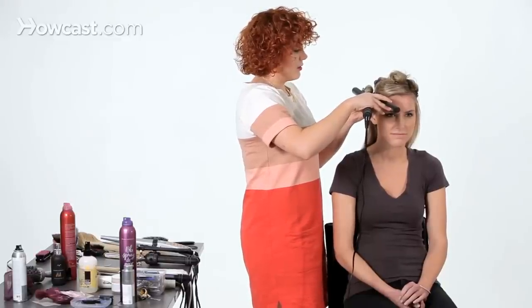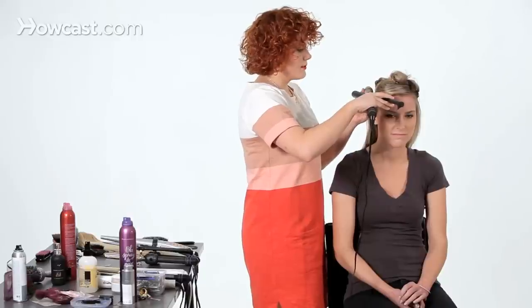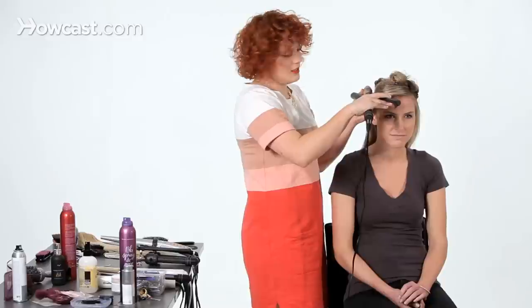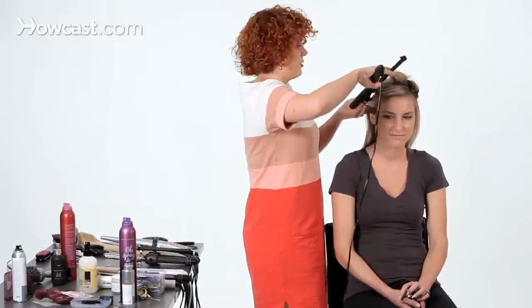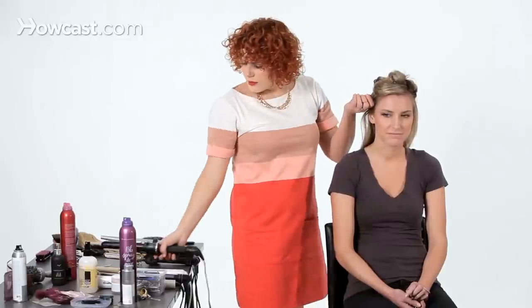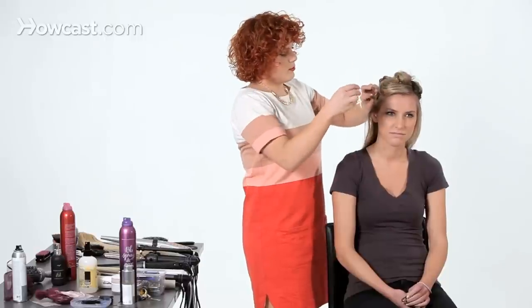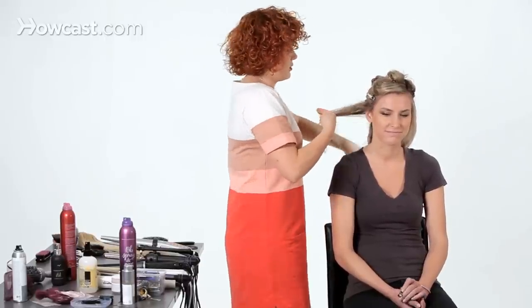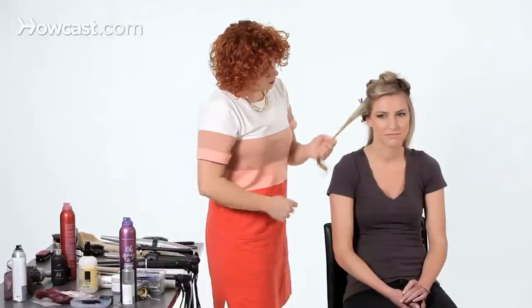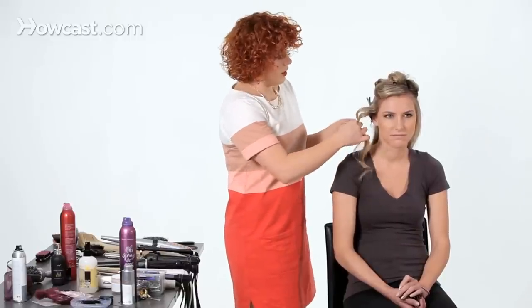I'm going to warm the hair until the outside feels warm — there's no specific time, as that will vary depending on your hair type and the kind of curling iron you use. Then I'm going to drop that and quickly pin it to the side of the head, moving on to the sections right below. When you pull it down, it gives you a big S-curl or a big wave.